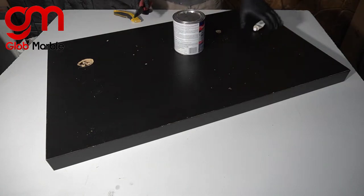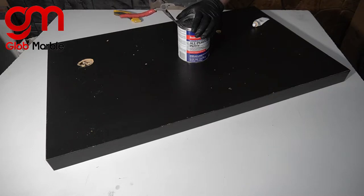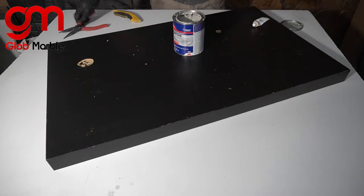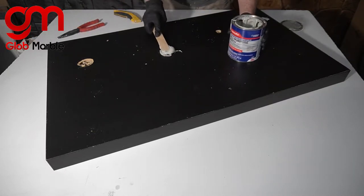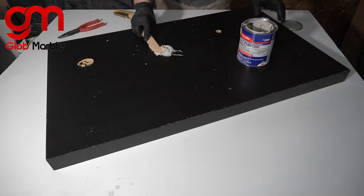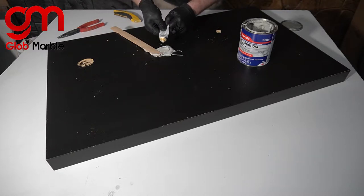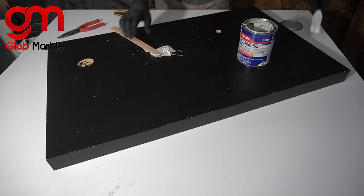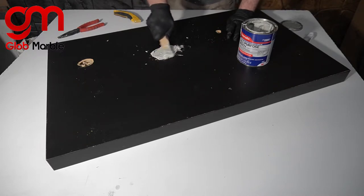Now the next step is to use Bondo. Bondo is pretty easy to work with if you understand that you have a limited amount of time because it sets up pretty quick. You don't want to mix up too much — just enough that you can work with it so you're not wasting any. Take a dollop of it; it comes in a part A and part B, about this much. Take the part B, which is kind of like a tube, and squeeze out the white stuff. The more you add, the quicker it's going to set up. Mix it until you see no more white streaks inside.